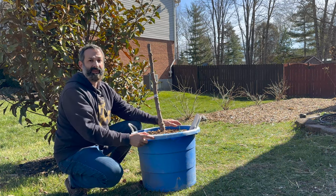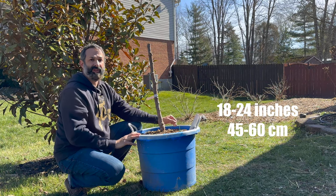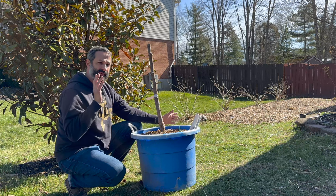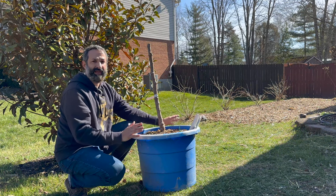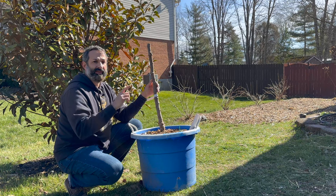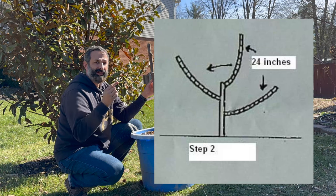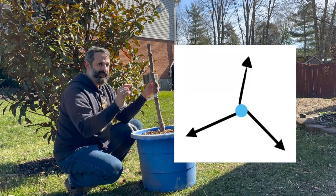Once you have all those branches, you're going to let them grow the entire second season. At the end of your second season, cut those main scaffolds to 18 to 24 inches. If you've got a big 15-gallon-plus pot, do 24; if you have a smaller pot around 10 or 7 gallon, maybe do 18. This is what it's going to look like at the end of your second year — here's a picture — and this is the top view at the end of your second year.